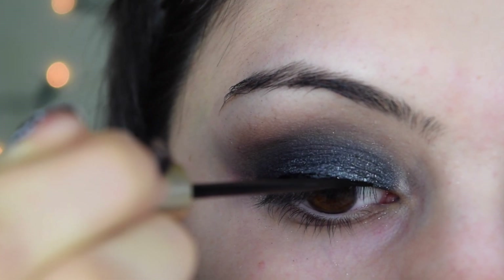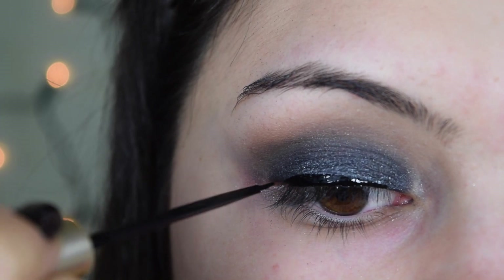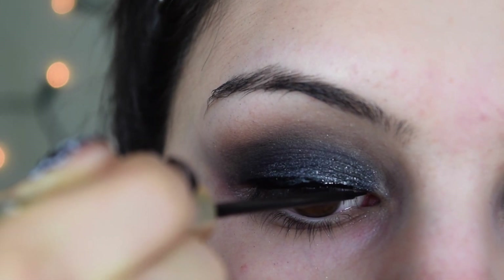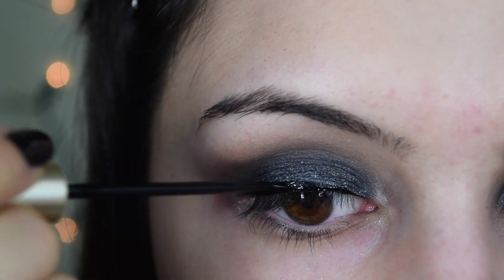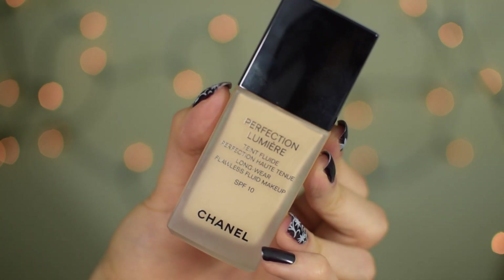After that I'm moving on to liquid liner. I'm using my L'Oreal Linear Intense Liquid Liner in black. This is just the best liquid liner because it's so wet and glides on the eyelid so nicely. I'm doing a line along my lash line — I'm not going to wing it out because this is such a dark look I don't think it needs it, but if you want something more daring definitely go for it.